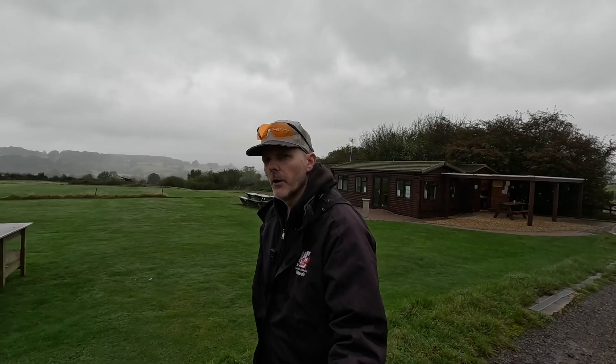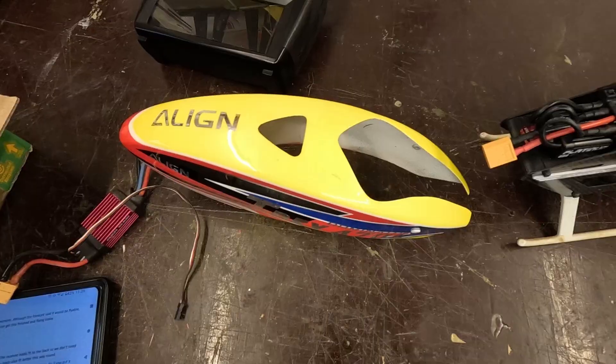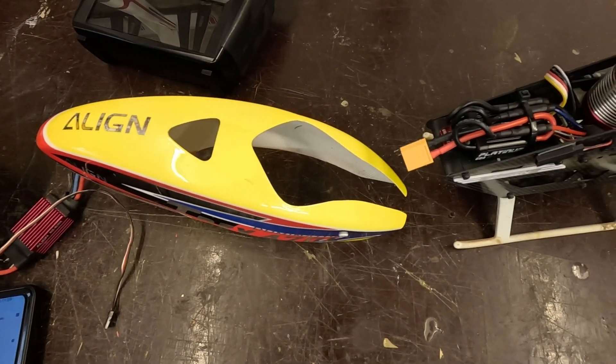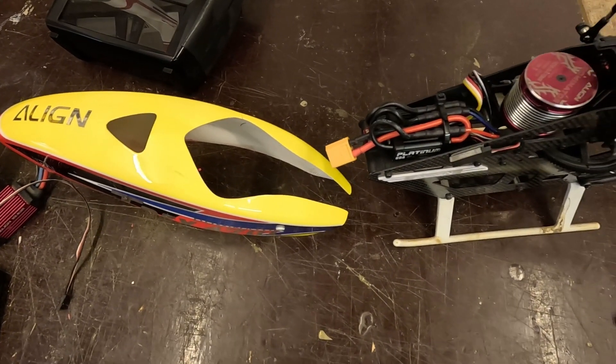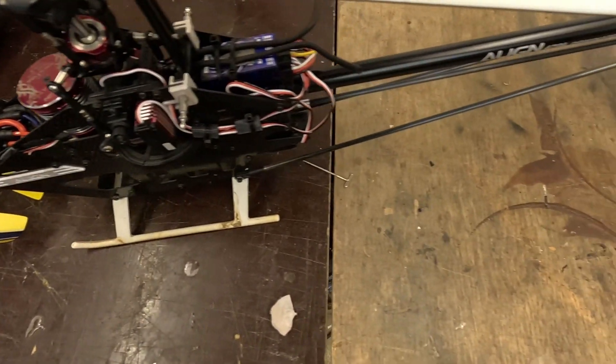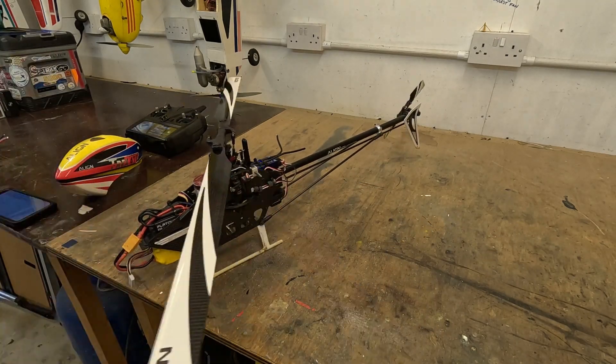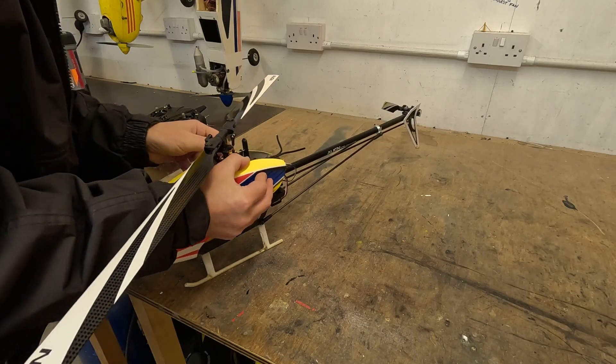In conclusion, the Hobbywing speed controller is a much better option for the Align 470L helicopter than the standard ESC. The governor actually works and I get telemetry back about battery state and temperature. Unfortunately it doesn't have current measurement, so I'm still running a timer rather than capacity. There are a few speed controllers that support current and capacity, but they are two to three times more expensive, so this is a decent solution.